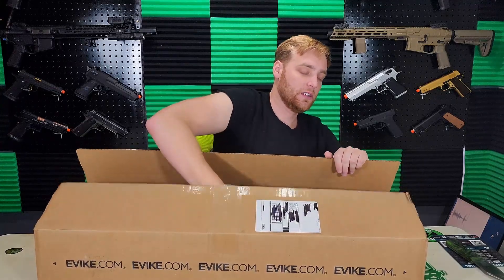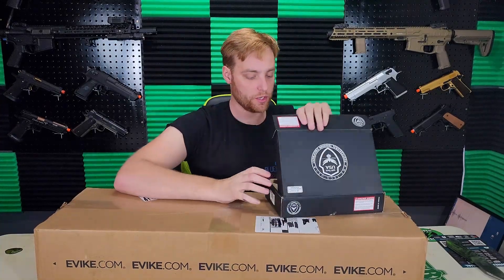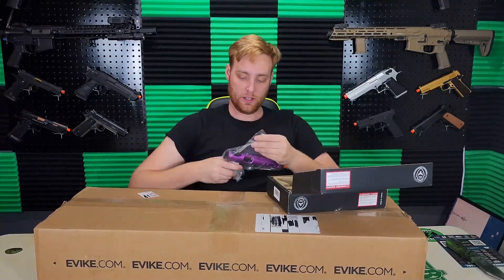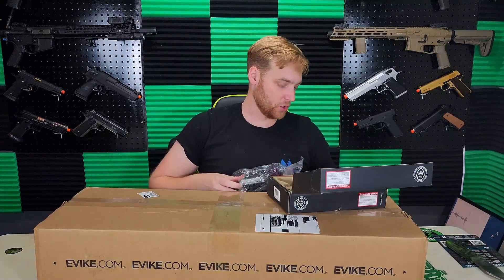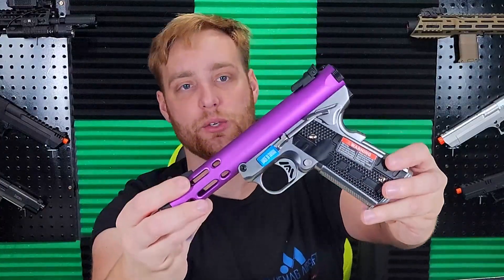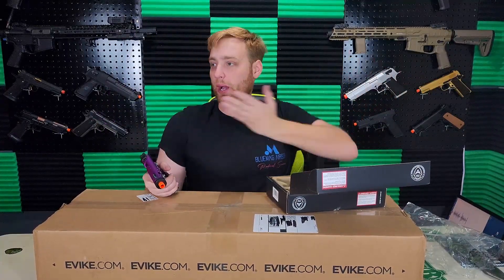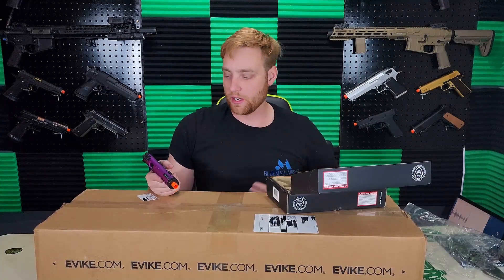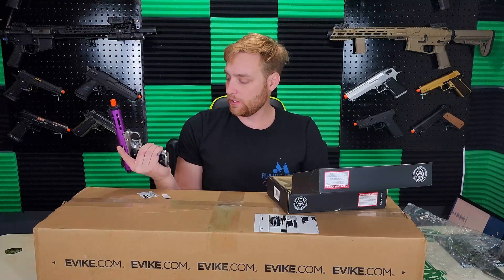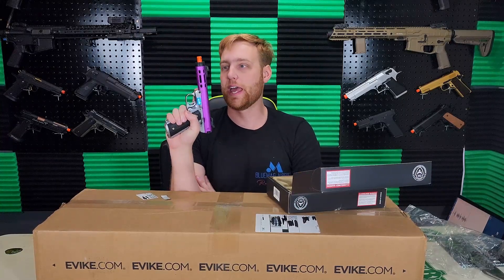Looks like we have a WE Tech Professional Training Equipment pistol. It is the same style pistol I had before — the name is escaping me — but this one is purple and silver. I actually really like that two-tone; it's something really different from everything else I have. You guys know I'm more of the milsim-type player, and you can tell by what's behind me it's all military stuff. But I've always had a passing interest in the flashy side, and this makes me want to HPA tap it and go play speedsoft.